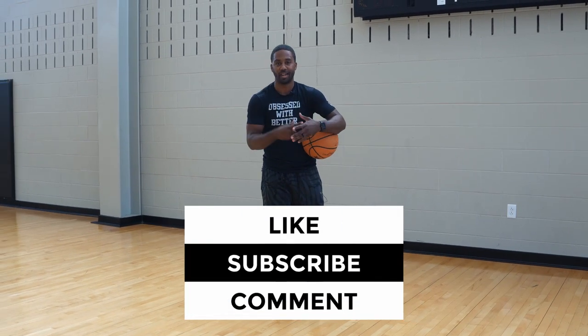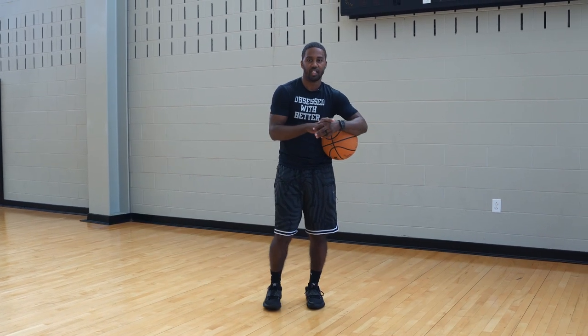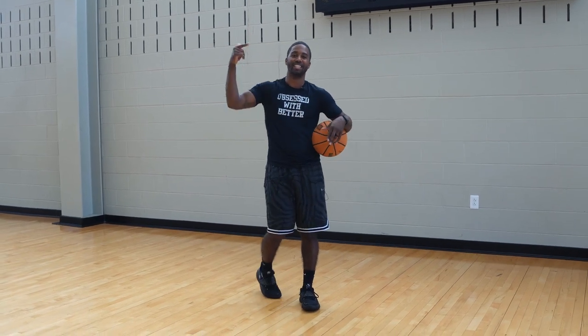If you liked today's video, make sure you like, subscribe, and hit the bell notification. Comment what you liked about today's video and what you want to see next — we've got plenty of heat coming. Coach Marcus Hodges. Let's get it.